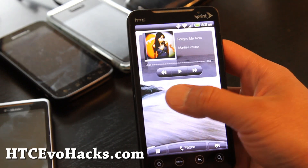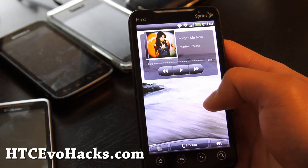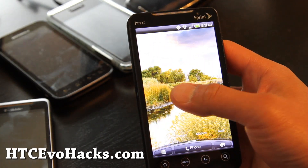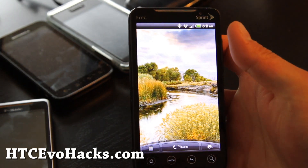It looks really nice, I kind of like it, and 4G works. The only thing that doesn't work is the camcorder. So you can try it out — let me know what you think. See y'all later, thanks for subscribing.